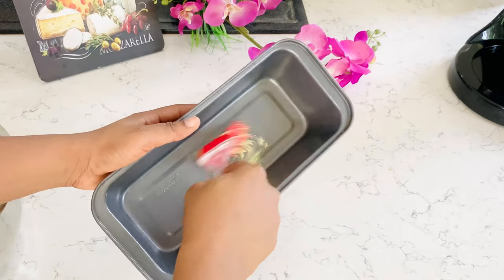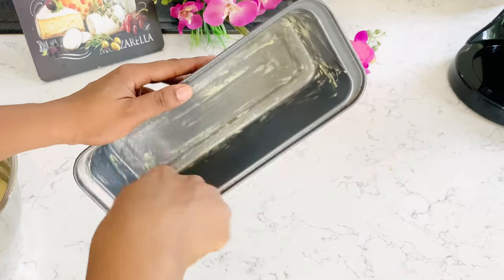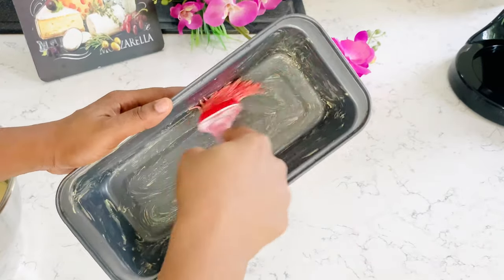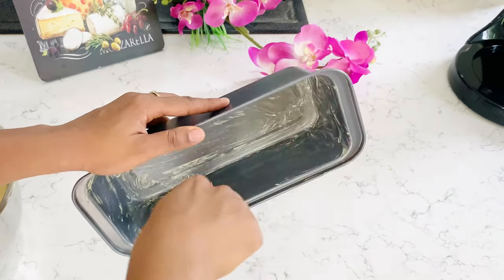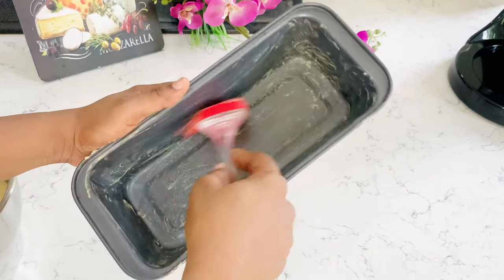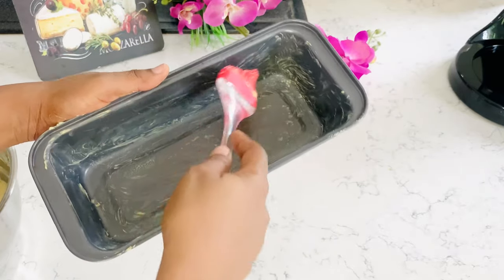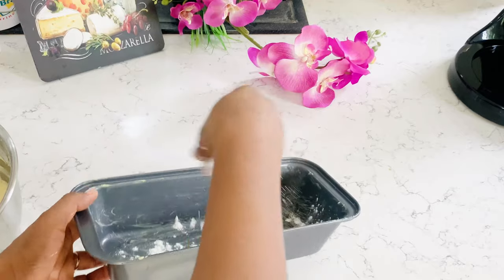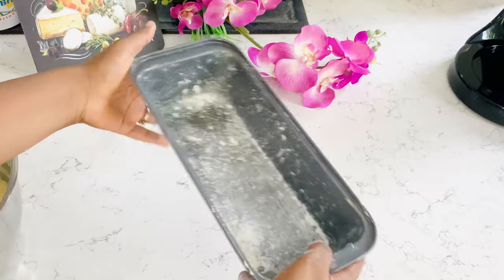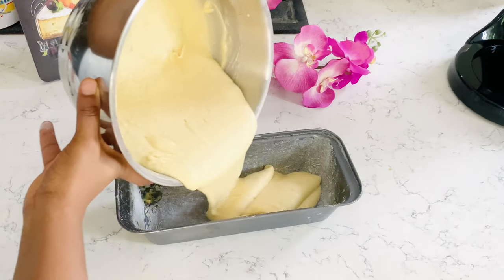I'm going to grease my loaf pan with some margarine to prevent the batter from sticking onto the loaf pan. Then we sprinkle some flour into the loaf pan and hit it so that the flour spreads evenly in the pan. I learned this trick from my friend Perpetual and I'm so grateful for it.